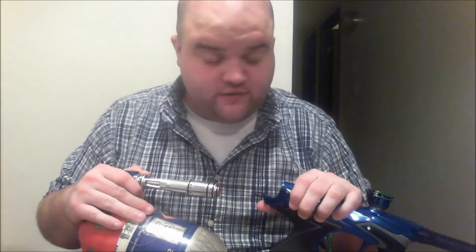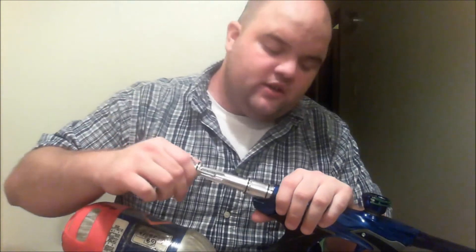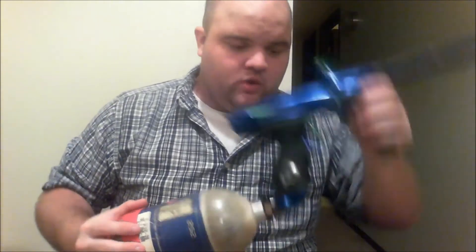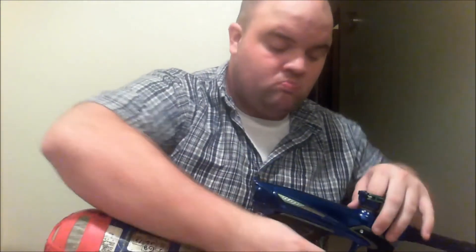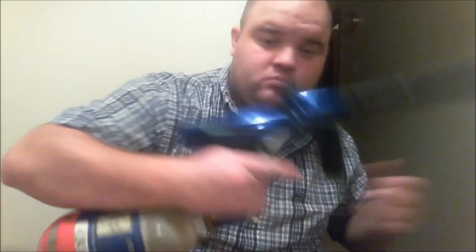I wouldn't recommend doing it with soft 020s because they're expensive and it's just not worth the extra effort when you can just use two fingers and pull it out. But I'm gonna go ahead and put this in and see if it seals. This is a little easier to do just because there's less squash on the o-ring. We air it up — no leaks. It's a little late at night so I'm not gonna let this fully cycle, but yeah, 019s work.